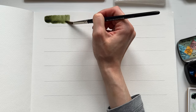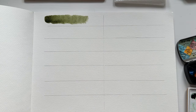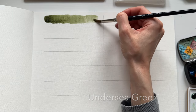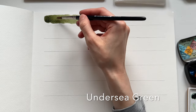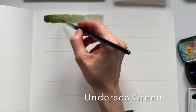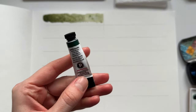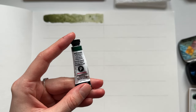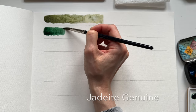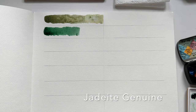Let's start with Daniel Smith watercolors and I will show you 14 swatches. I'll start with Undersea Green, a color I use a lot when painting botanicals and flowers — I think it's a really nice green. Next is Shadid Genuine, also a green but a cooler green hue that I also use in painting botanicals.